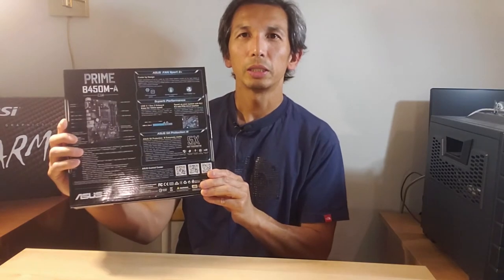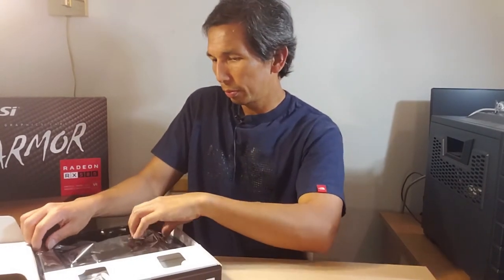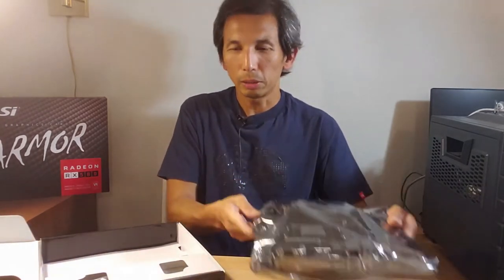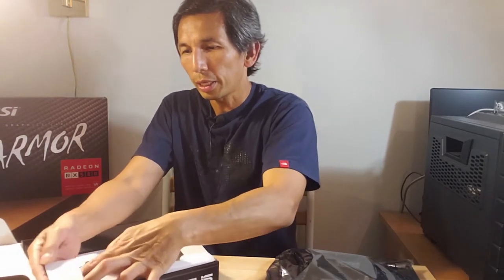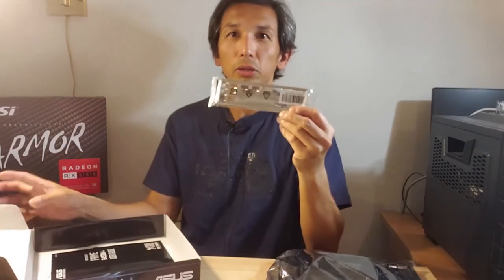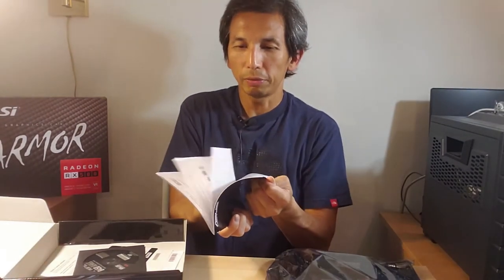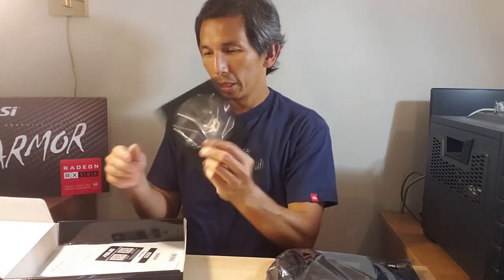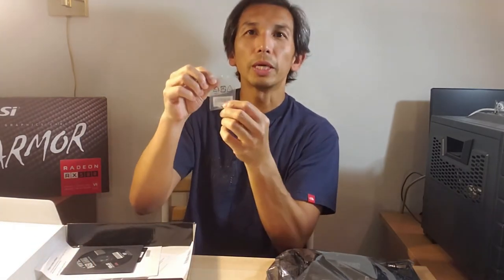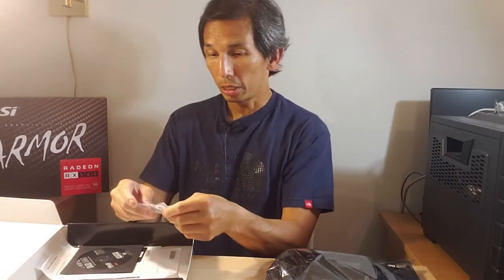Nice looking box, some pictures on the back that no one ever looks at. It's a fairly simple board, not too many accessories — I've obviously opened this prior. You get the customary SATA cables, and underneath the box you've got your IO plate, which you definitely need. There's the manual, getting thinner every year, a CD no one ever uses, and the screws for your M.2 sockets — very important, try not to lose those because they're on the small side.